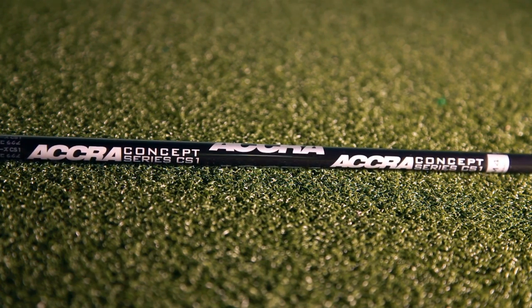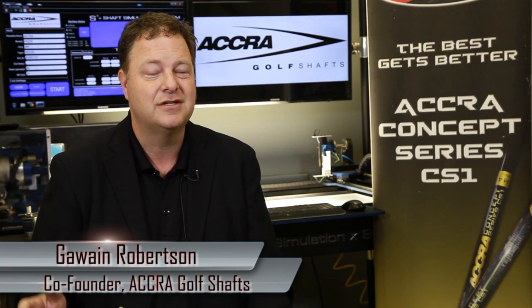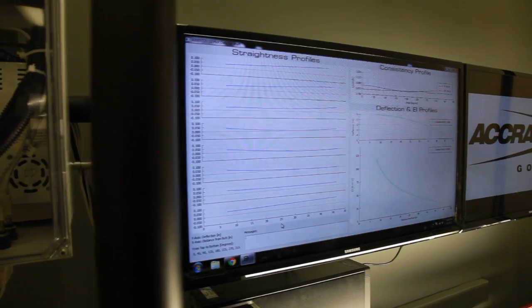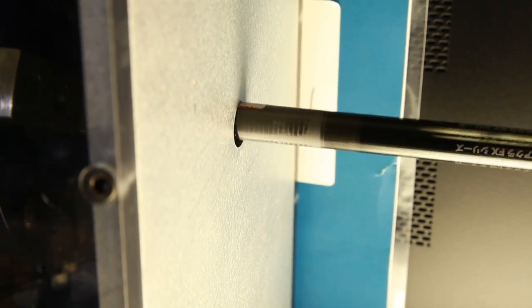The CS1 shaft is simply the best shaft we've ever made. With respect to quality control and hitting tolerances, there's no shaft in the market that's any better than the CS1. We've used a number of different technologies to create really the best shaft we've ever made.